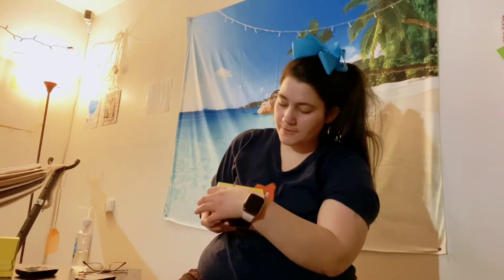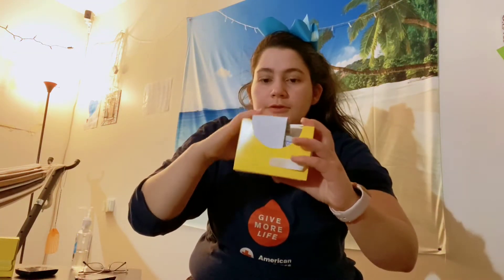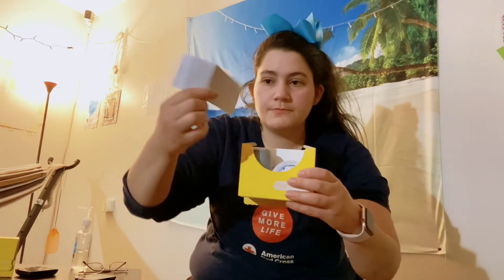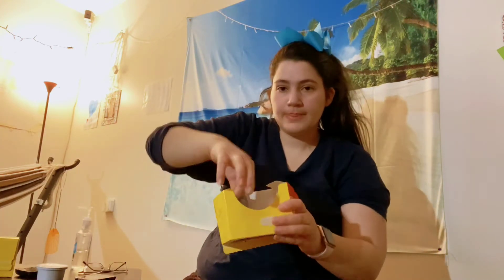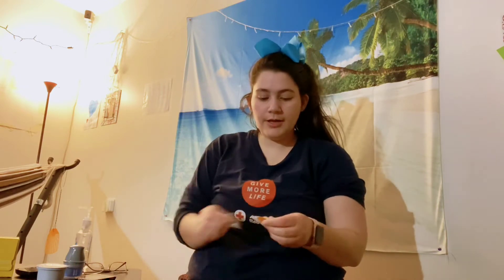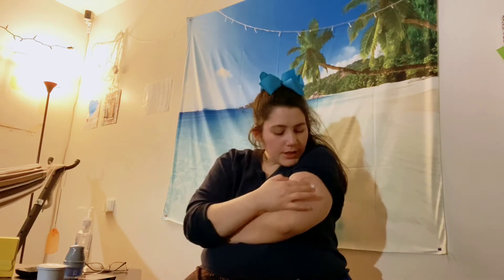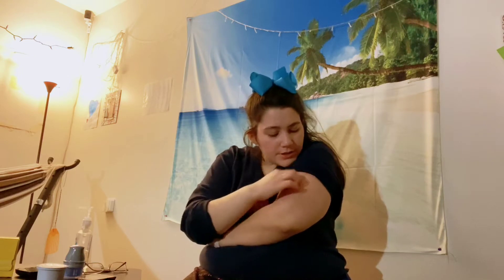We're going to go ahead and peel that off, lift this open — read it if you want to — and pull out your two parts. They even include alcohol wipes, so you're going to take your alcohol wipe.